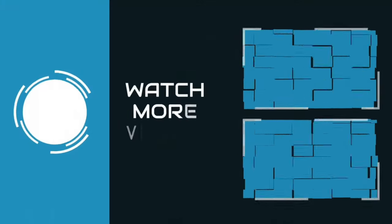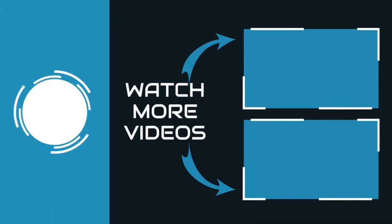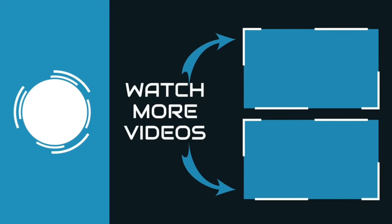Thanks for watching. You can find links, price, and description for these products in the description box. If you liked this video, please like and subscribe.